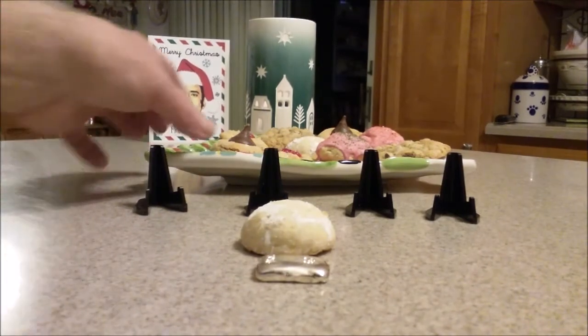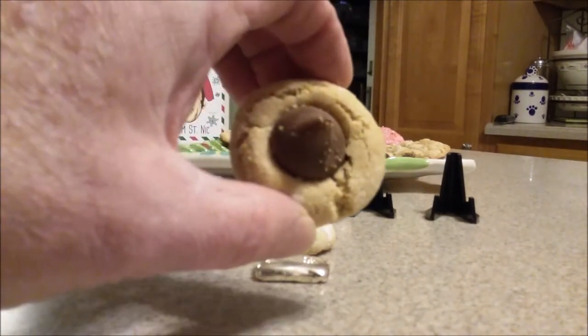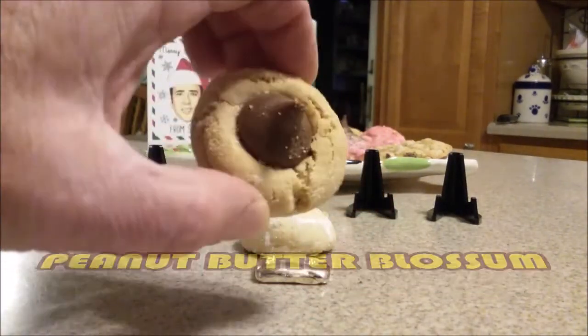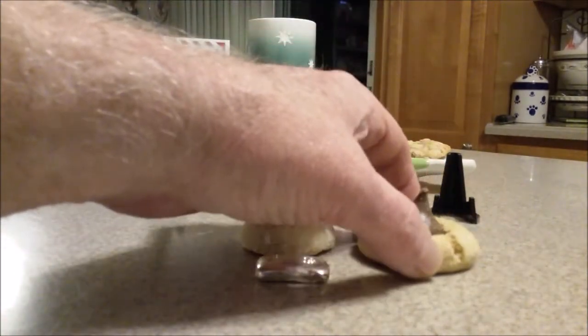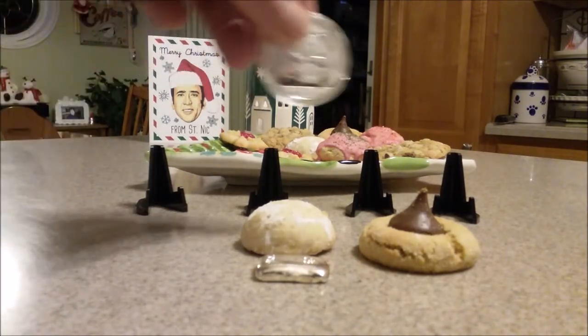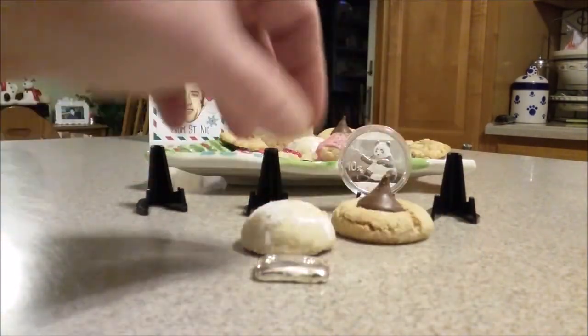Next cookie: peanut butter blossom cookie. There it is — we all like it, with the little Hershey Kisses. Are they delicious? What will we compare that cookie to? Well, it's a pretty chunky cookie and it's kind of cuddly. We're going to compare it to a little panda. There's a little panda cookie.